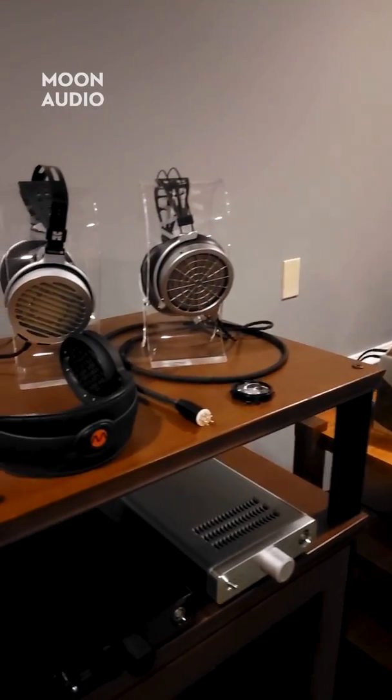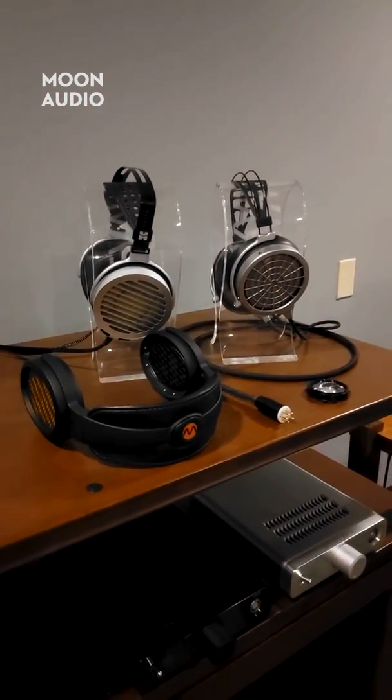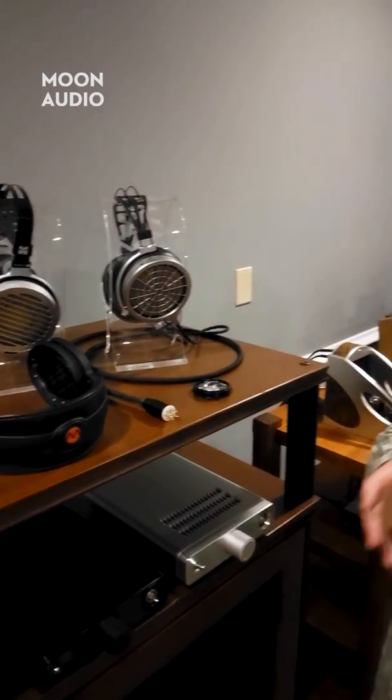But if you listen to jazz, classical, Americana, or anything acoustic, electrostatics are fantastic. Hopefully I've introduced you to a little bit about electrostatic headphones and the differences between them and dynamic headphones. They are very different, work totally differently, and you can't cross platforms. Please leave any comments or questions, and make sure to subscribe on our YouTube, Facebook, and Instagram pages.